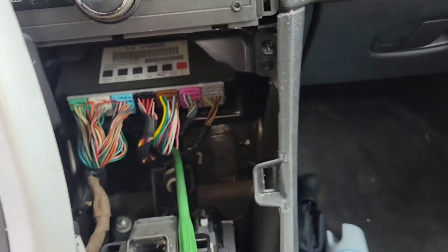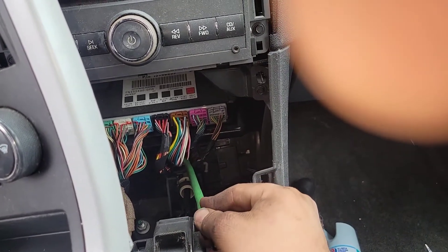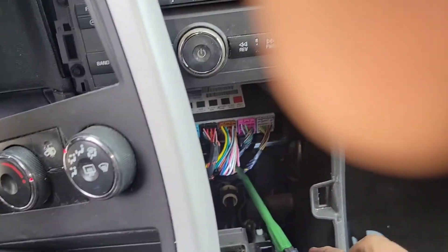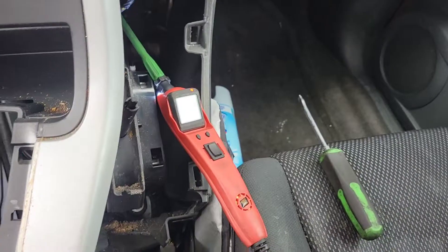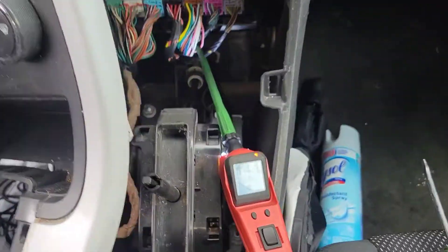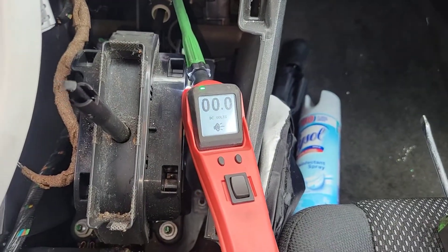This is the last step in our diagnostic test — we're going to see if the BCM is sending a ground. We've got our Power Probe, and currently with the headlights off we have a 14-volt reference. When we turn them on, we're looking for a ground signal. If it grounds that wire and the lights still don't come on, that means the relay or fuse box is bad. We turned it on, and now we're seeing a ground — so the BCM is doing its job.